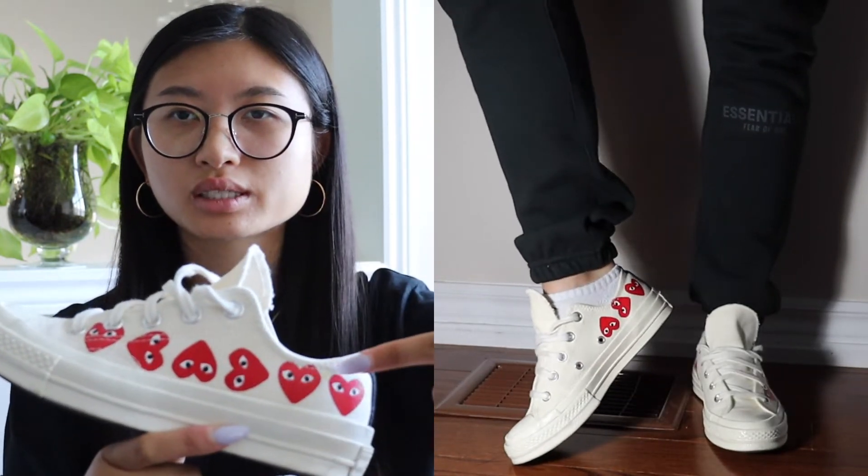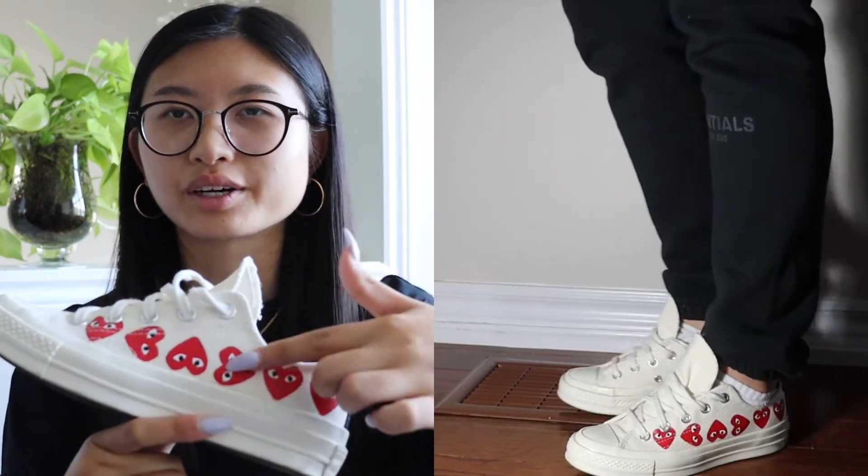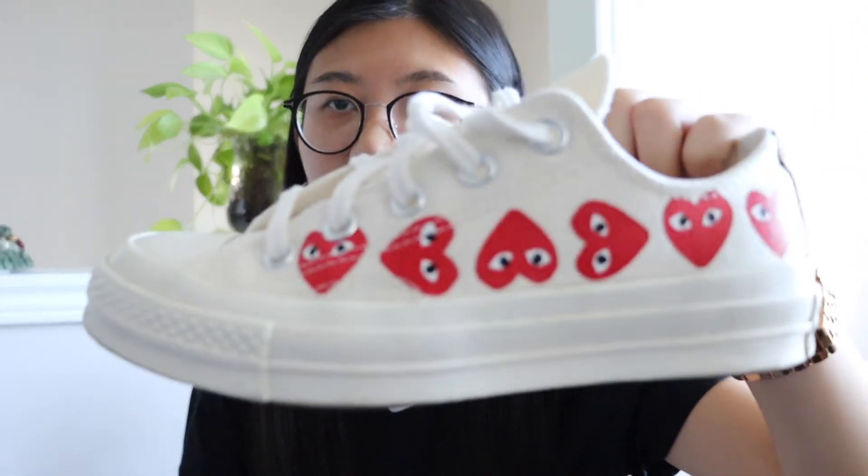That's it for my Jordan shoes. The next shoes are the Comme des Garçons — CDG — Converse low-tops with the bunch of hearts. I like this one better than the single heart one; it's just more different. They're a cream color with all these red hearts. The thing about these Converses is that they have cushioning compared to regular Converses, so they're actually more comfortable.